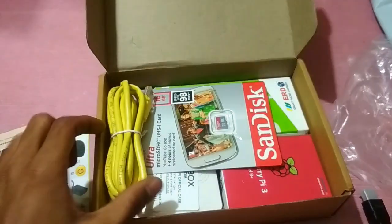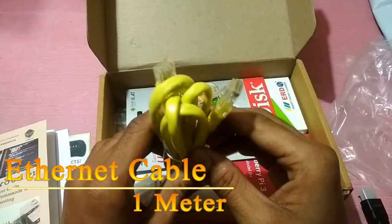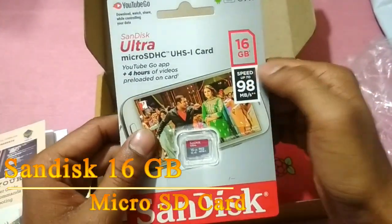Let's take a look at what's inside here — we have the Ethernet cable and the 16 GB SanDisk memory card.